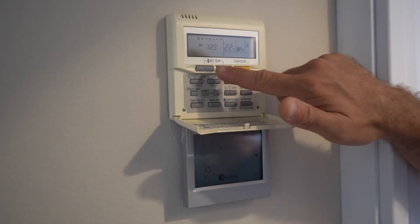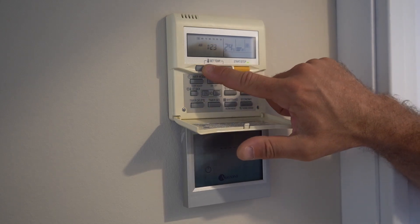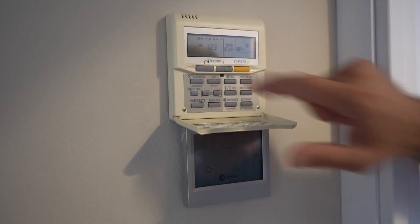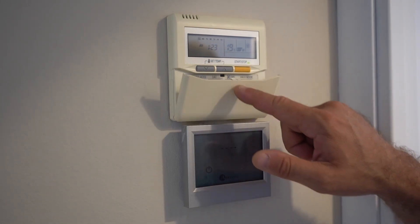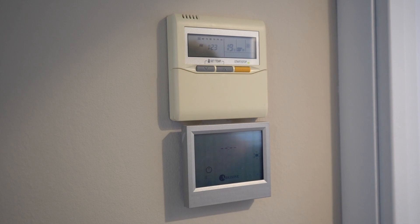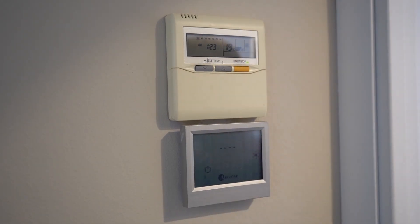The last thing we need to set is temperature. As we want cool air, let's go to something around 19 degrees. Now you can close it back. This control panel is just to control all the settings.